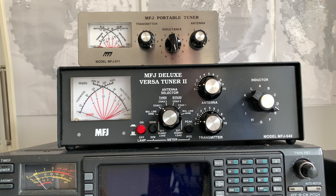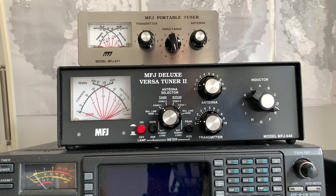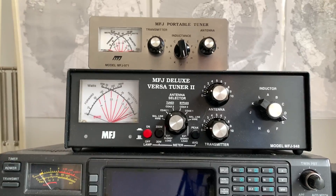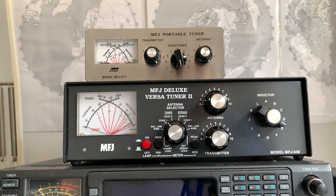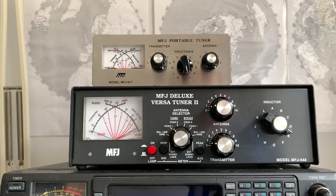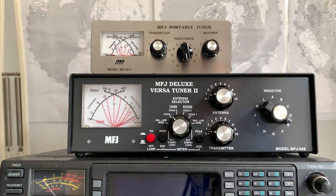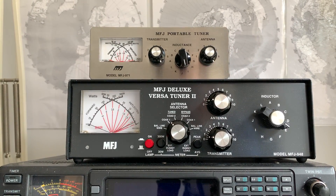I've used it and it works very well, so I recommend this matching unit to anyone wanting a manual ATU for use with the 817. I'm also planning to upload a video of me operating portable with my portable setup at some point — it will definitely feature the 971.